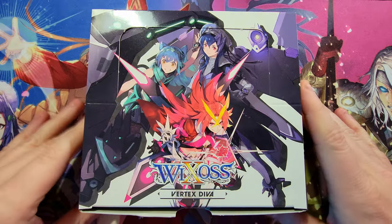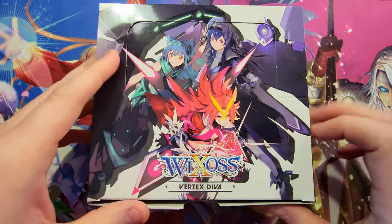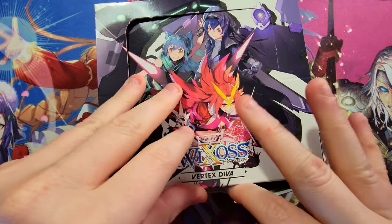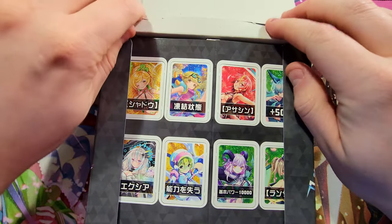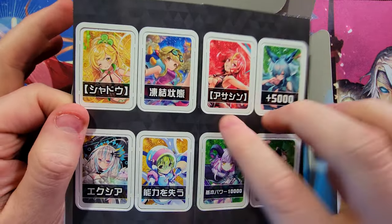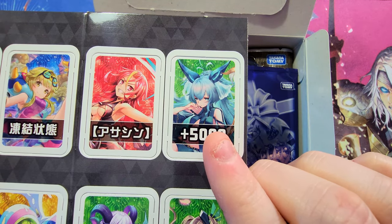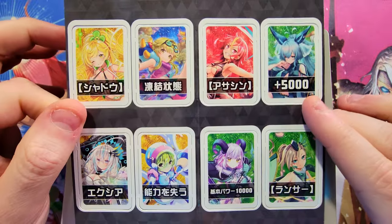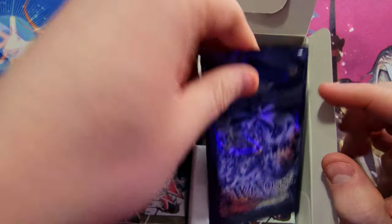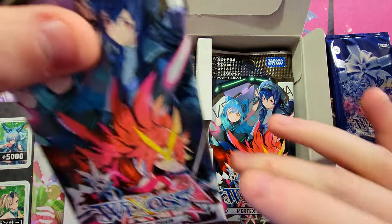Let's open this thing up — it looks sweet, there are some awesome characters we can be getting. Let's get the tape off and see what's inside. From these punch-outs, we want to be looking out for certain characters — this one has one of the most expensive Diva Direct cards with a signature you can find. We do get a buy-a-box promo, so that's fantastic — we'll save that for the end.